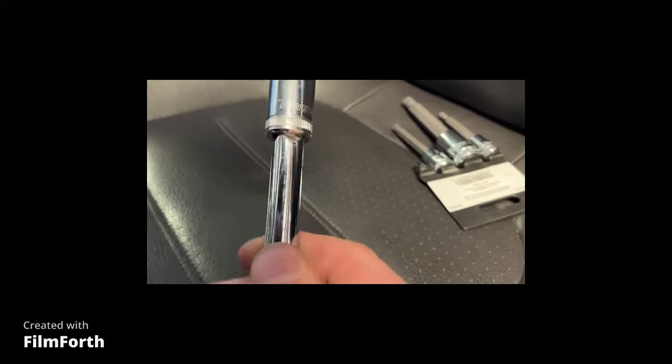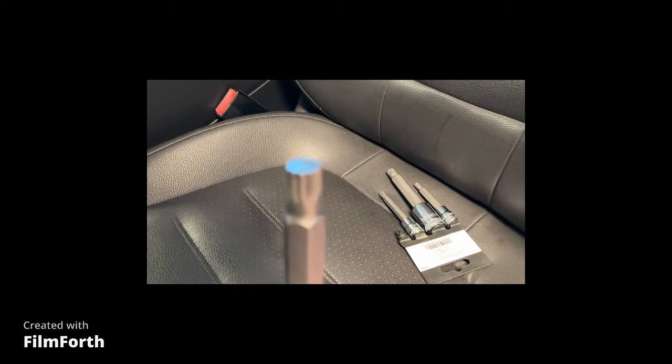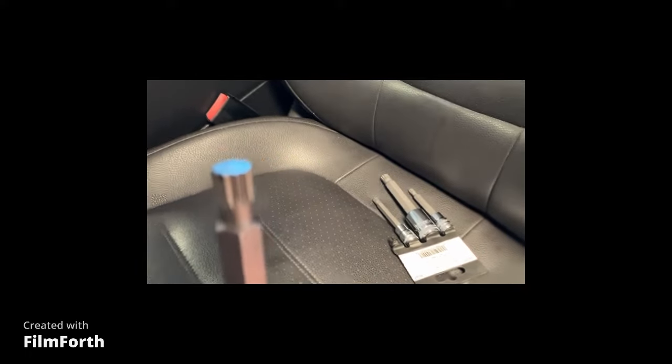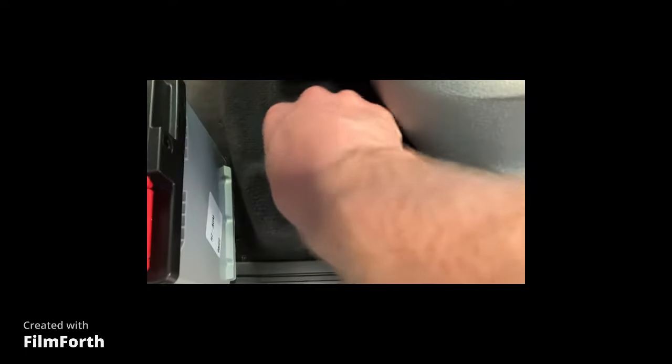The socket that you're going to use is an M10 triple square. There's one screw right here, and there's one over here on the track on this side.